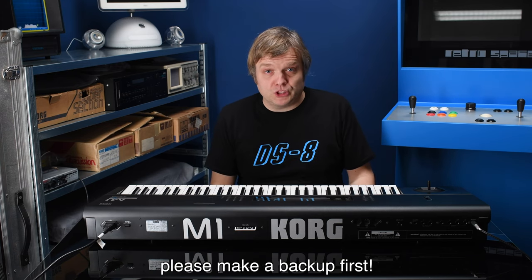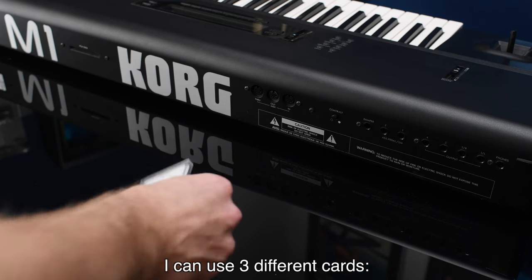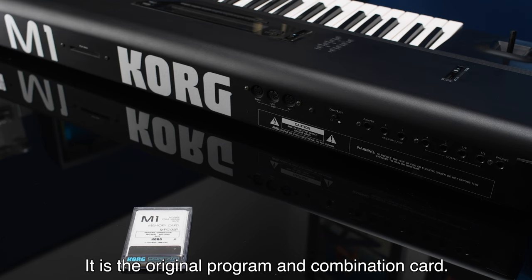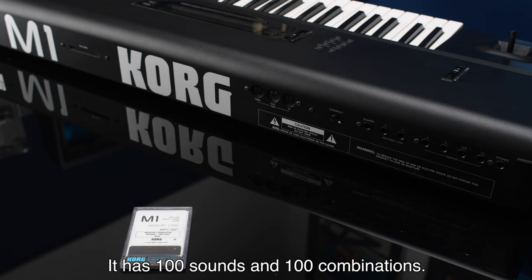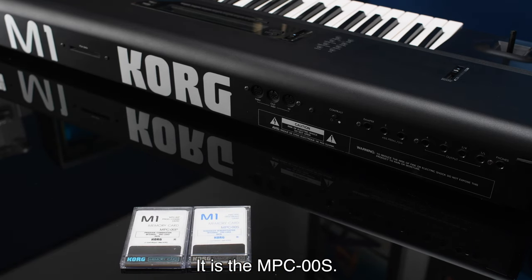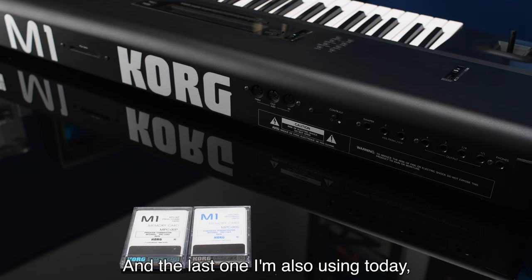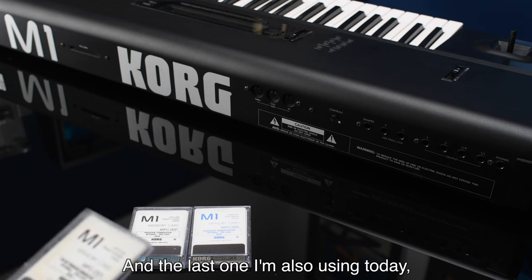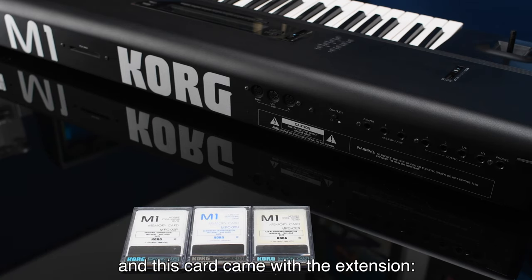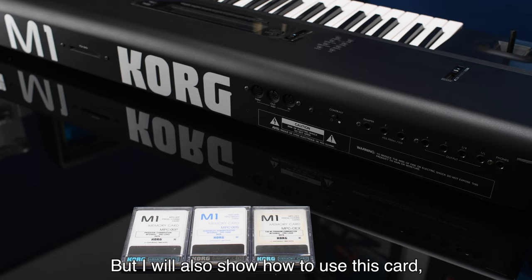If you want to do a factory reset using cards, you can use three different cards. The first is the MPC-00P — the original program and combination card with 100 sounds and 100 combinations. The second is the MPC-00S, which contains the original demo songs like the 'Oh Yes' song. The third is the MPC-00EX, which came with the M1EX extension and is pretty rare.